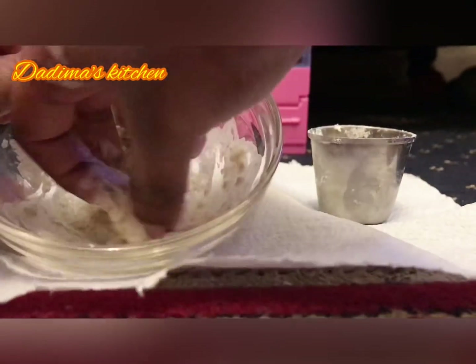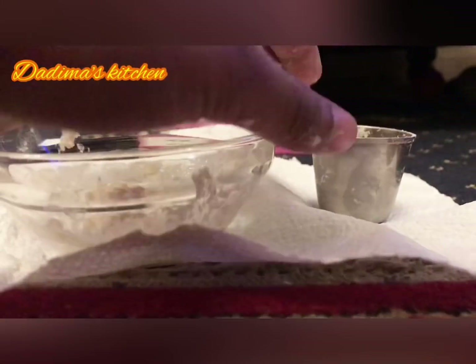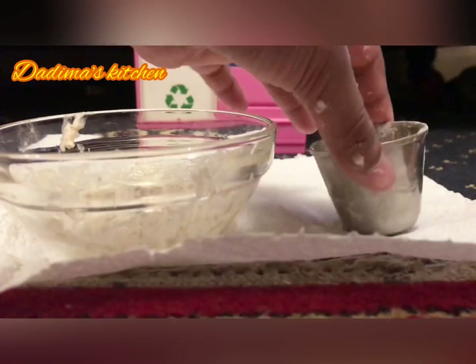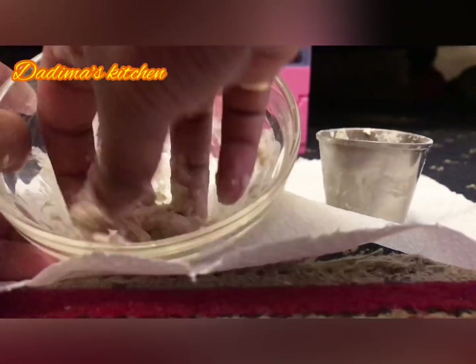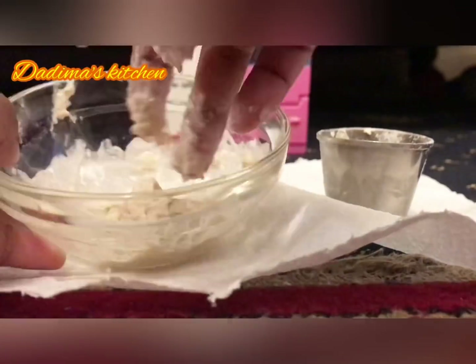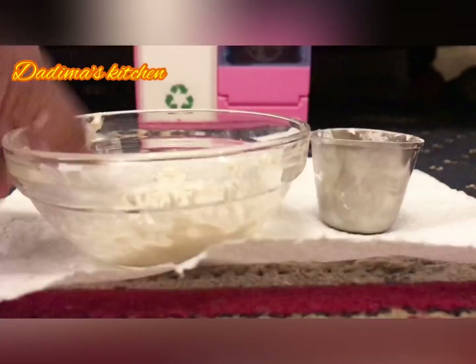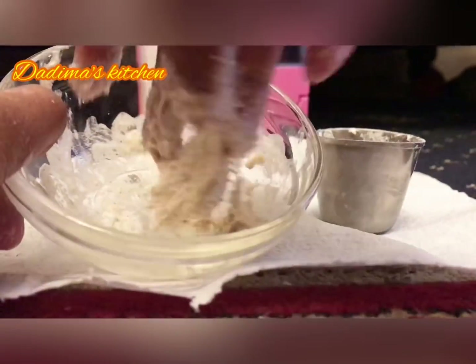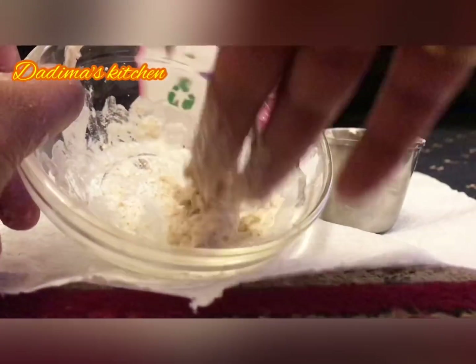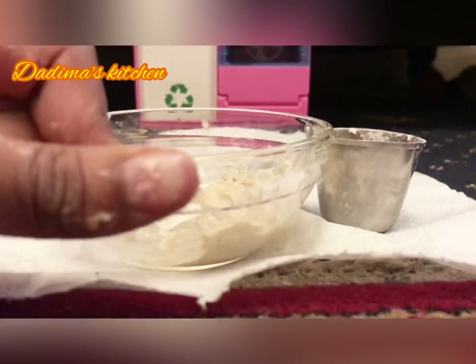We will also need some more wheat flour, but don't add all of that amount — just add a bit. Because if you add too much wheat flour it will become a powdery mixture. Just add a tiny bit, just enough to make it into a dough like this. Then save some of the wheat flour because we'll still need some more.